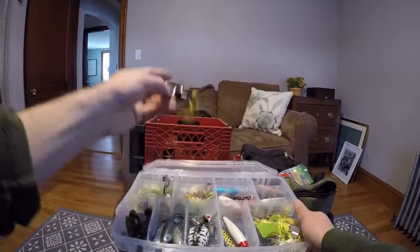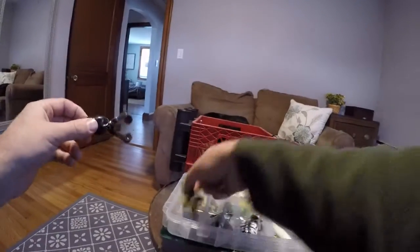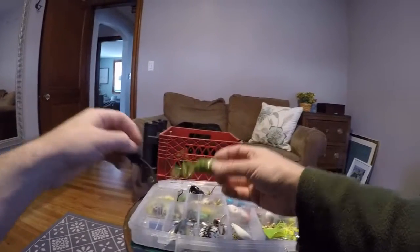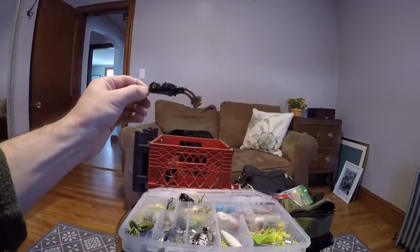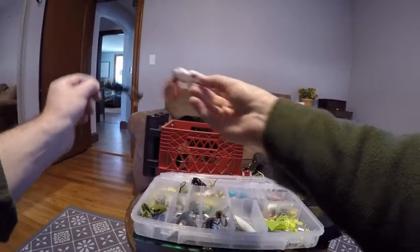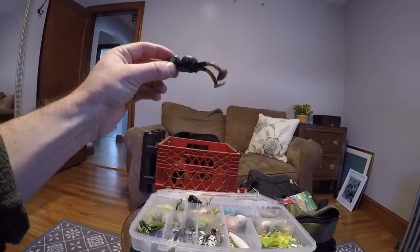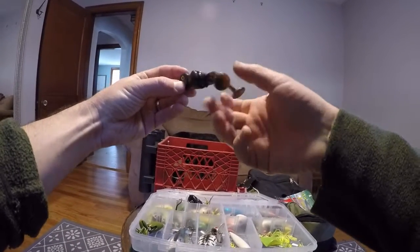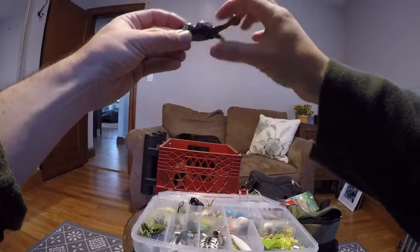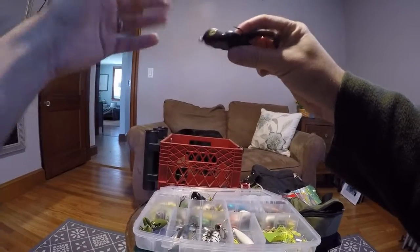I have all different kinds of hollow body frogs, including the popper versions. There's also a cool hybrid between a swimming frog and a hollow body — another Scum Frog, same brand as the others. Scum Frog is the brand I really like to use. This one's a mix between a soft plastic frog — you can see the kicker legs — and a hollow body. So it gives you that nice kicking paddle action but also has the buoyancy and more solid body of the hollow body.